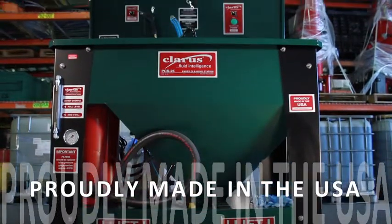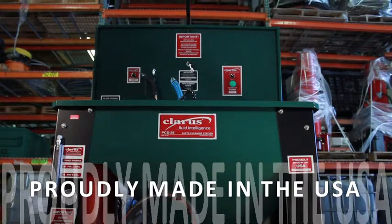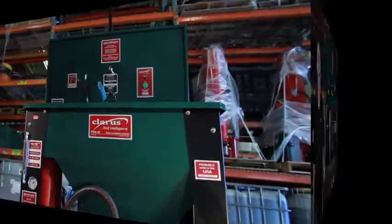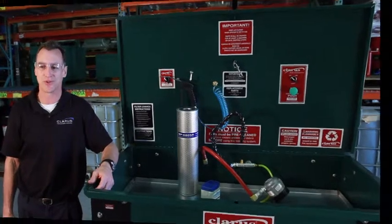Claris Technologies products are made in Bellingham, Washington, using local labor and local parts in an effort to support our local businesses. Hello, my name is Carl Thomas, CEO of Claris Technologies. I want to welcome you to our video how-to series.